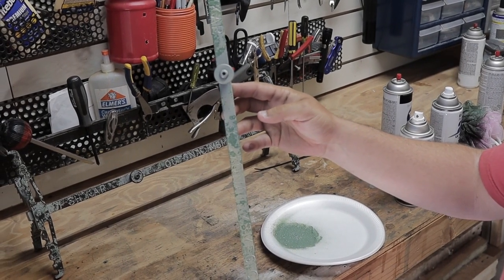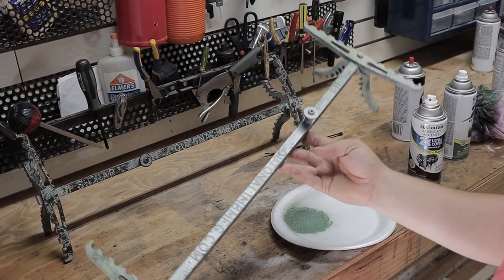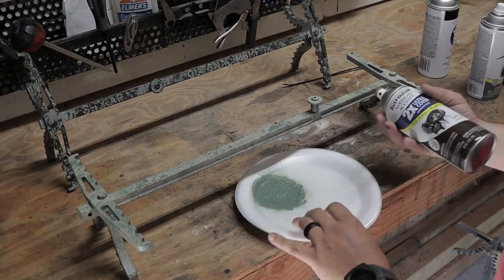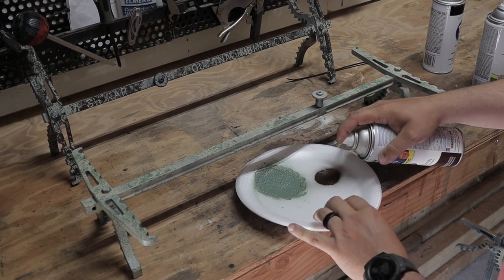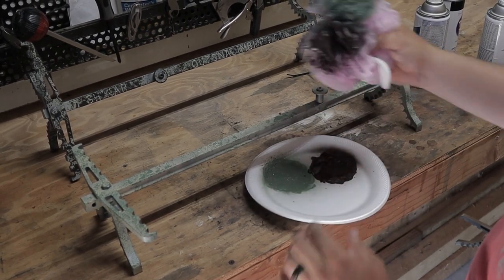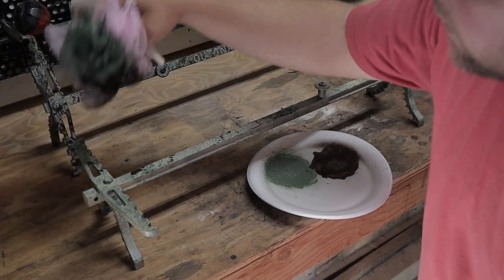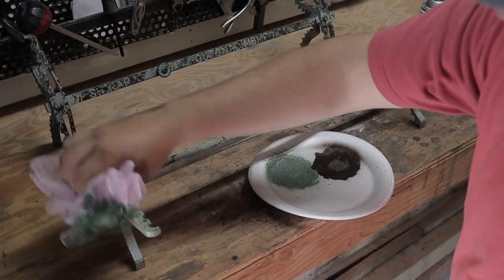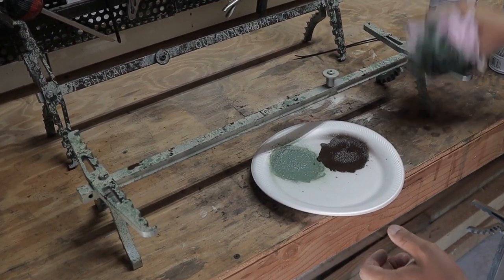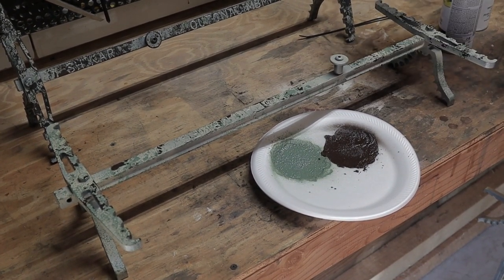So this is what it'll look like after you've dabbed the green on there. Next I'm going to do the brown and then the black, and you're just going to repeat what you just did, except with the next color. You don't have to do quite as much of the next two colors as you did the first color, whether it's green or whatever. I don't feel like the order of the colors is really going to matter a whole lot.